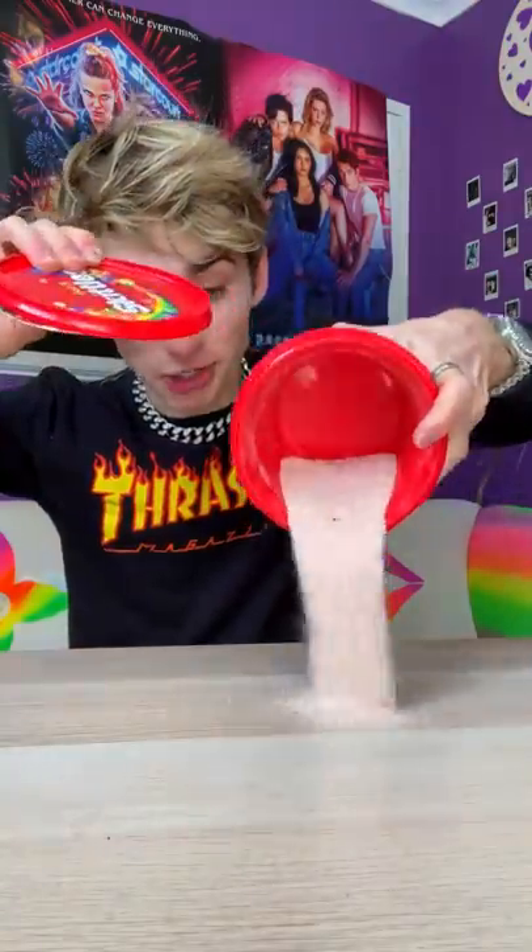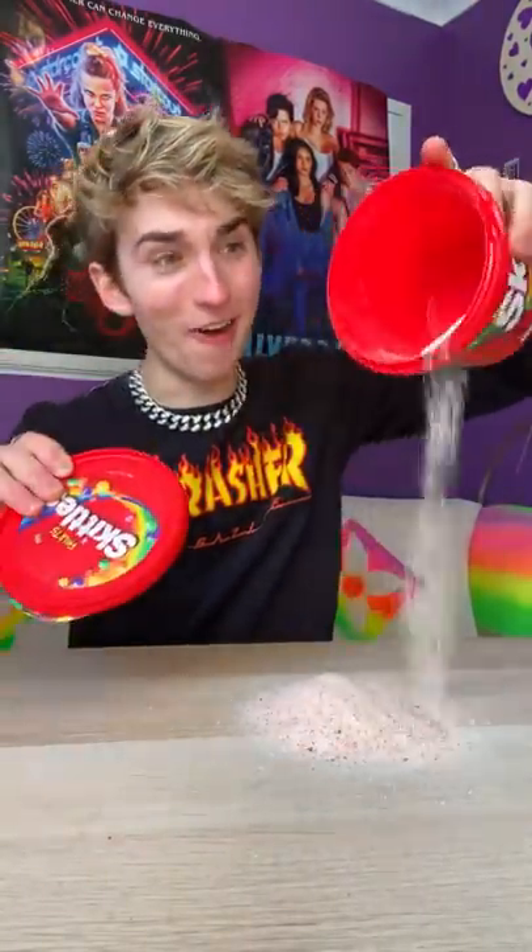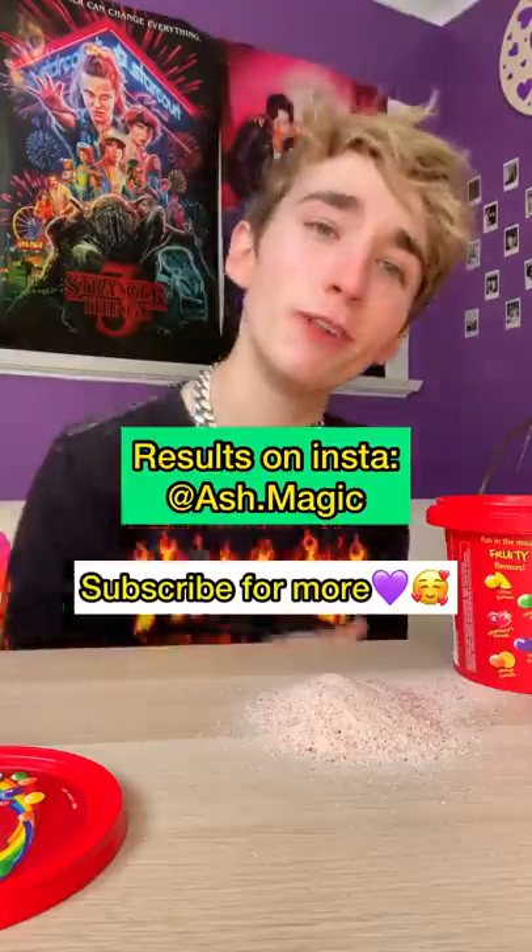That is how much sugar is really inside — oh my god, that looks so sick. The results are on my Instagram, go follow me there.